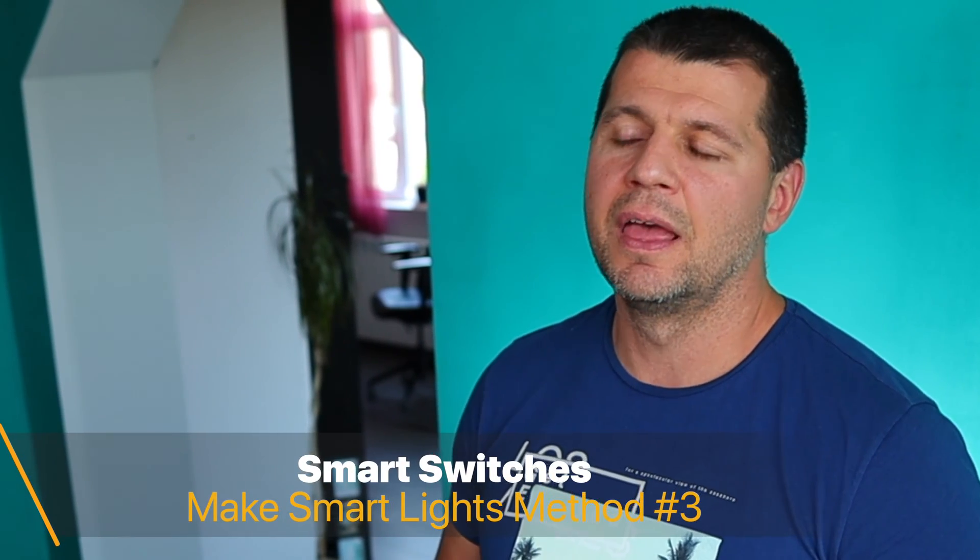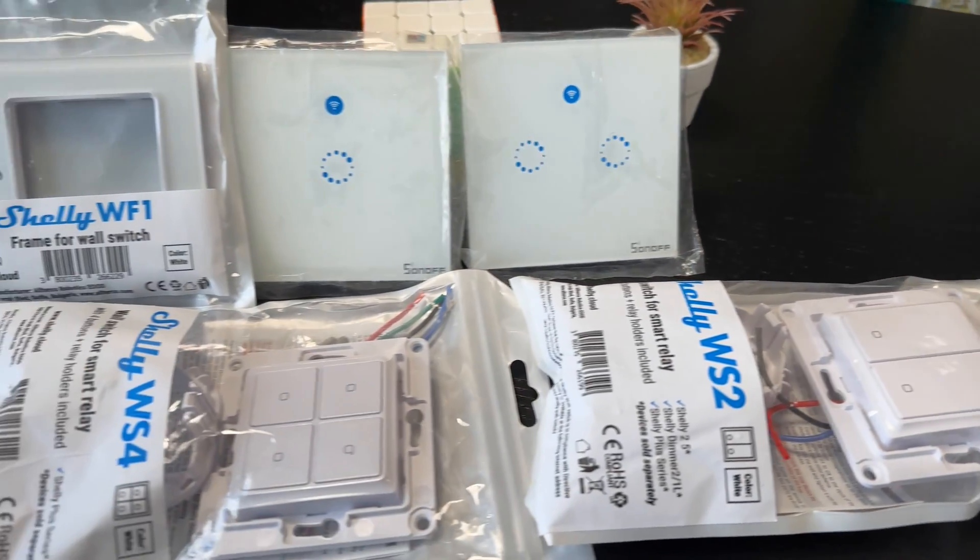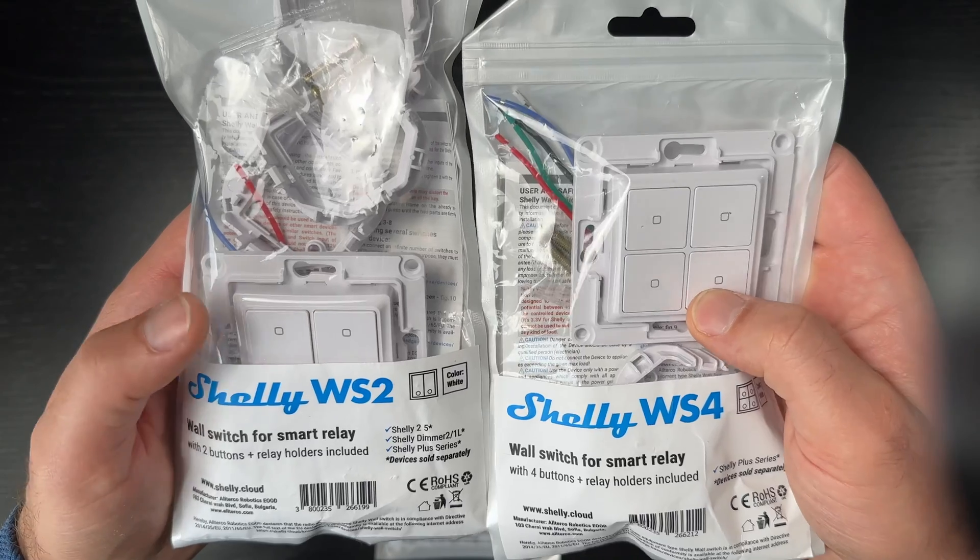Now let's move to the third possible method to make your existing lights smart. All you have to do is replace your old dumb light switch with a smart one. The procedure is a little harder than changing a bulb but in most cases easier than adding a smart relay. Smart switches usually have from one to four buttons, have versions that work with or without a neutral wire, and you cannot easily cut off your wireless connection to your lights. When you press the smart switch hardware button to turn off the lights, you will still be able to power them on wirelessly using your hub, phone, voice, or whatever.